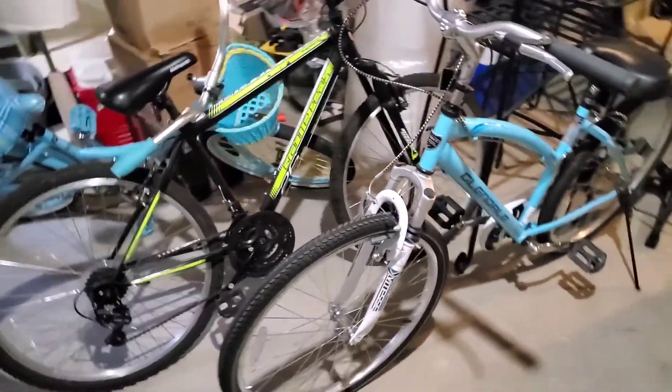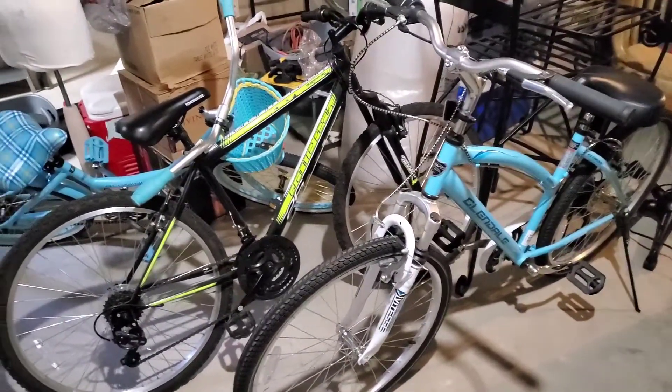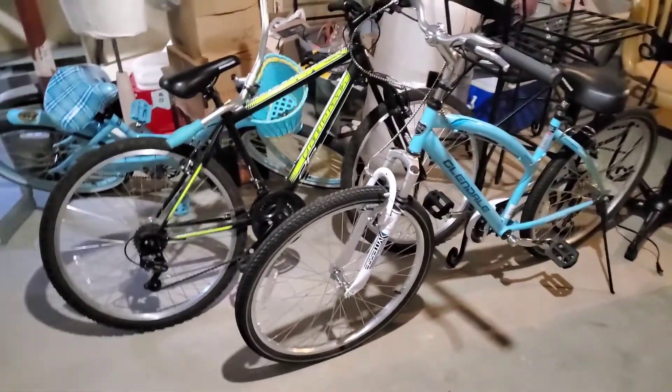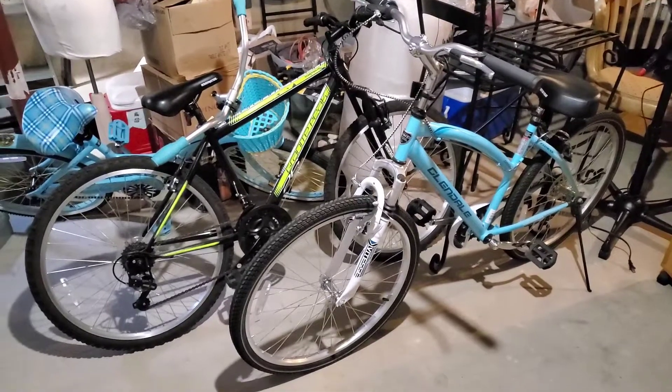Welcome back to How to DIY and Save a Dime. Today I'm going to be getting some of these things out of my basement — these have to go. You're probably hearing water in the background, so excuse it.